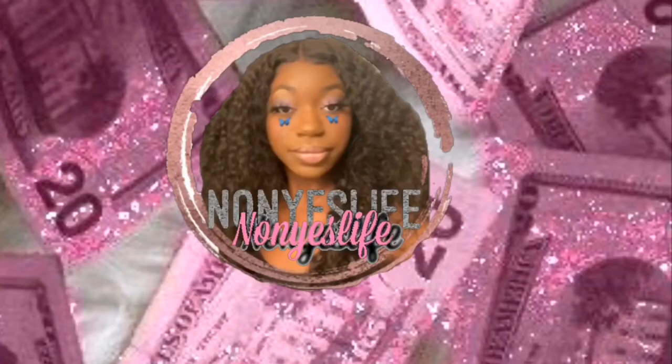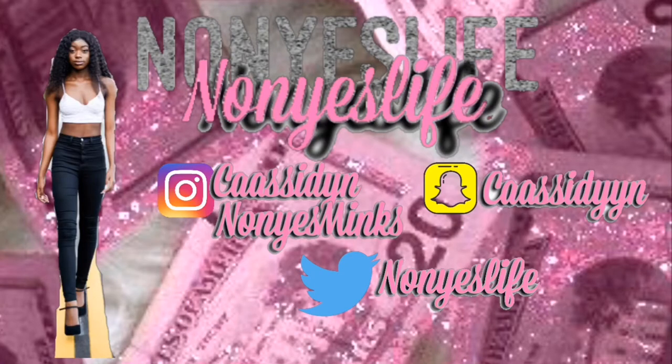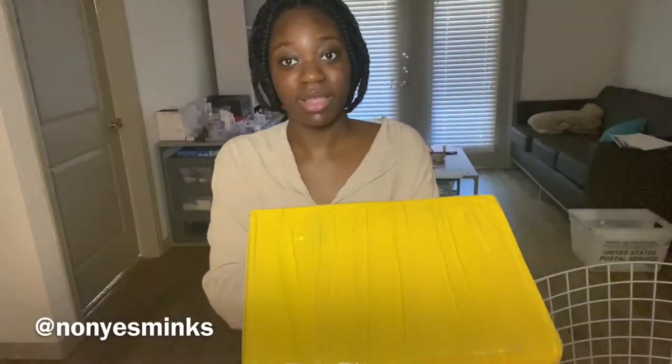Hey guys, it's me again. Today we're back with another inventory unboxing. And these are our Black Friday lashes.